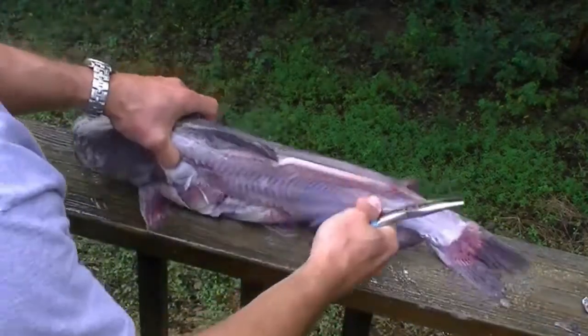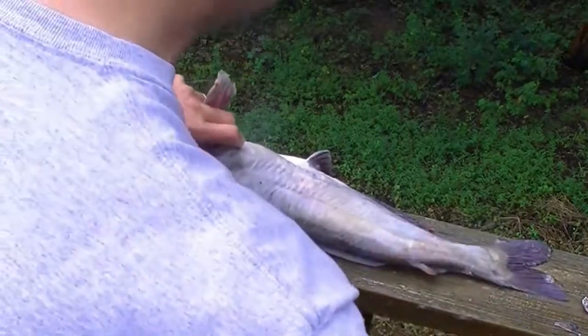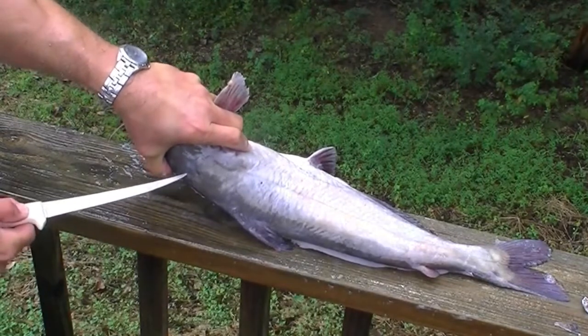The other side is much the same thing in reverse — just applies to the other side of the fish. Score a little bit.